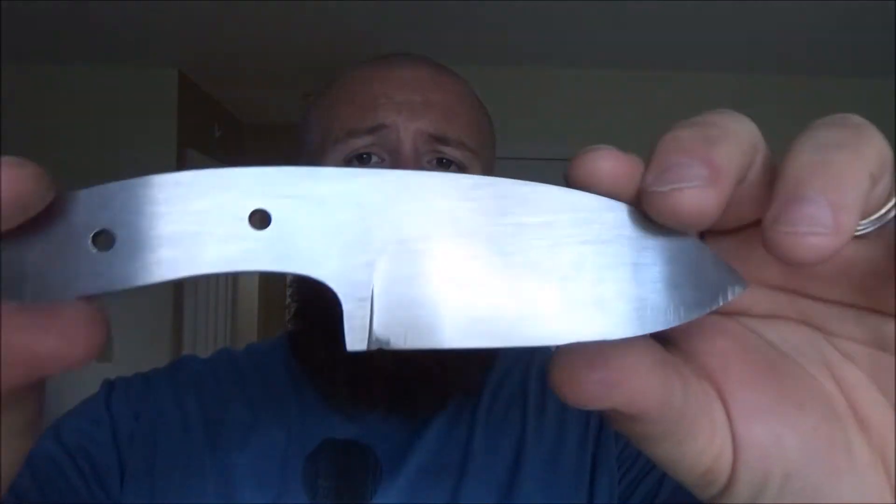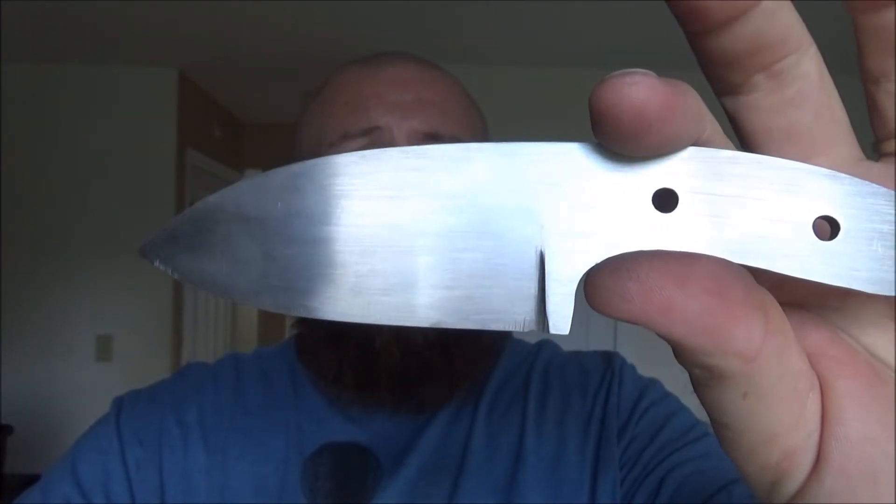Hey, what's up everybody. I just wanted to do a quick update because in my previous video I told you guys I would bring you along as I ground the primary bevels on a knife, and I did grind the primary bevels — you can see them there and right there — but I didn't bring you guys along; I didn't hit record on the camera. I apologize for that, that was my failure and I sincerely apologize.